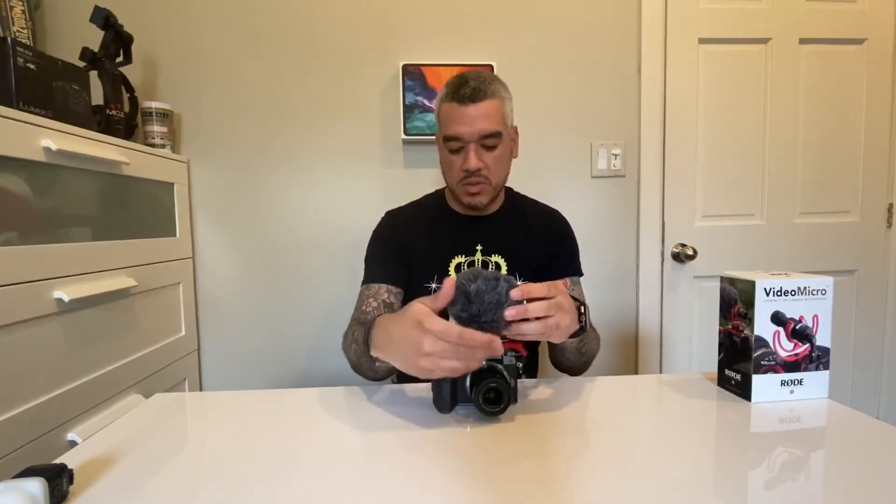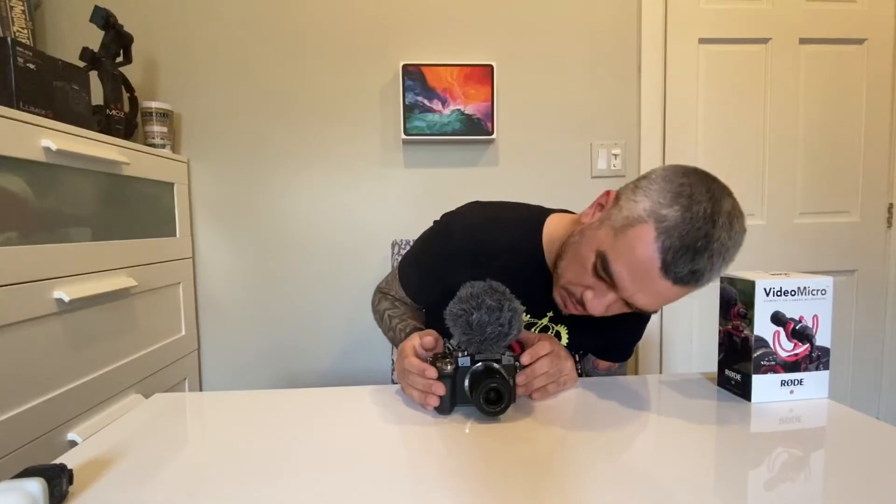If I'm outside I put the wind muff on and it'll look like this when I'm vlogging. It's a little shaky. They do make extensions — if you don't want the mic to be too low to the lens, it's not really blocking it, but if it bothers you, you put the extension in and turn it up so it sits a little higher.